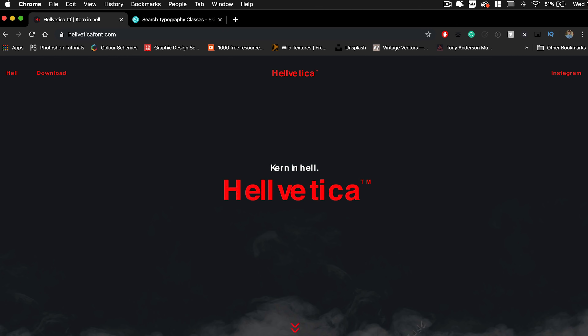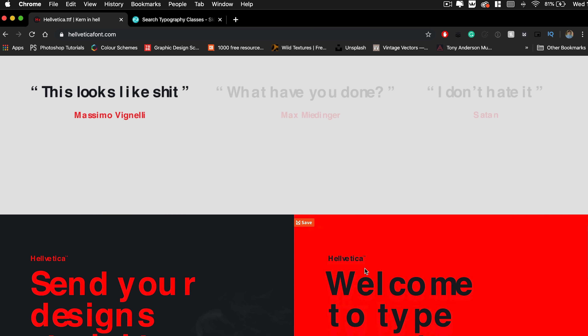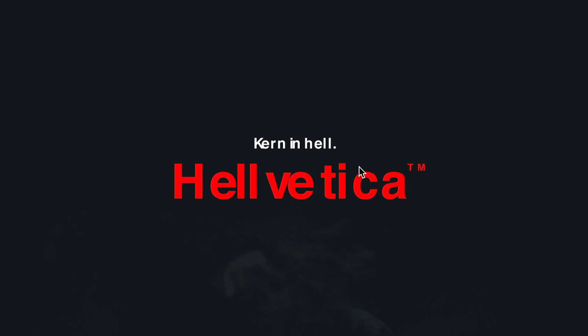I'm talking about Helvetica. So I've got it in front of me. This is the website — it's called Helvetica with two L's, and as you can see it's about kerning in hell. I thought it would be interesting today to show you my process of kerning, and what better way of doing that than trying to kern this font that you can download, which has been purposely kerned wrong.